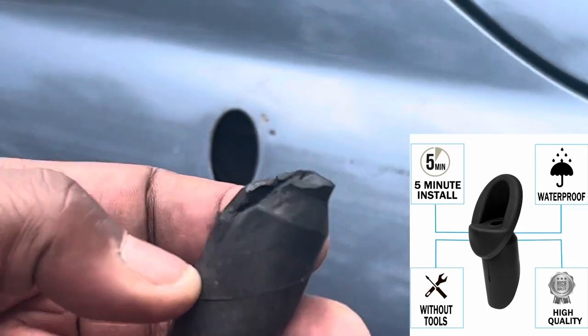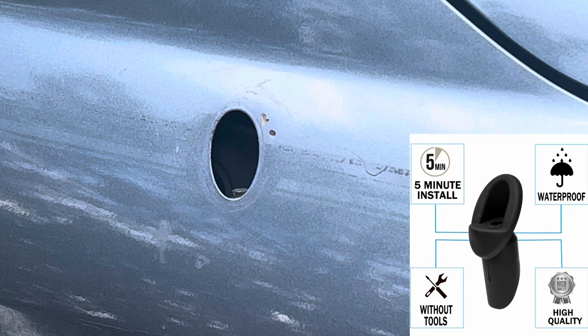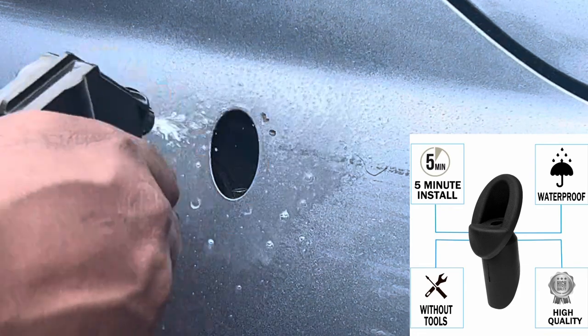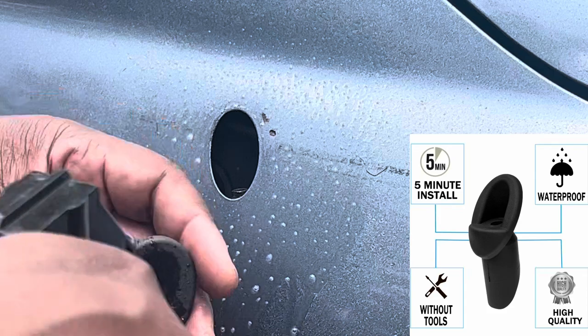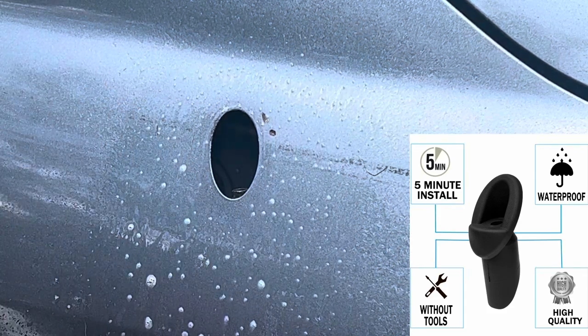You see how that had broke off? The only thing you want to do is get some Windex and spray it on here to lubricate it. Spray this on so it can slide on easily.